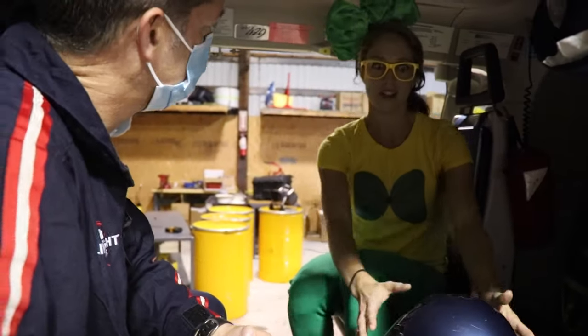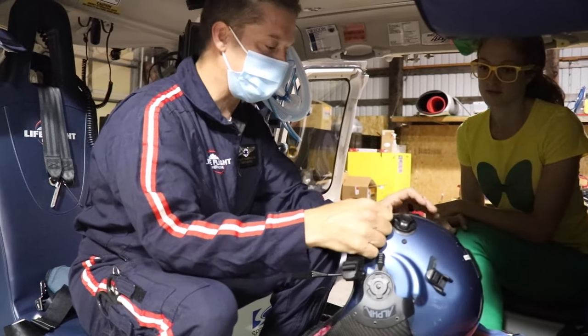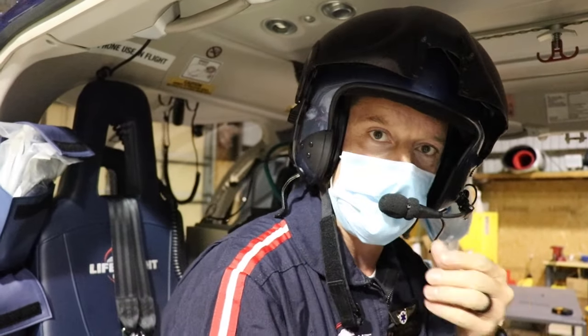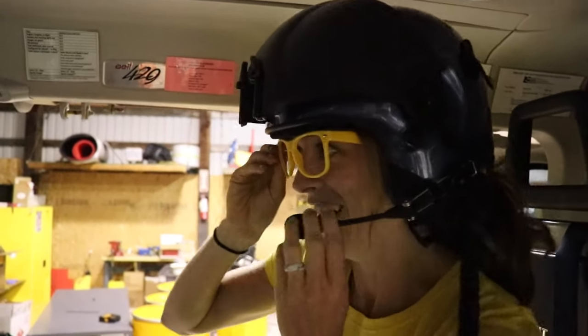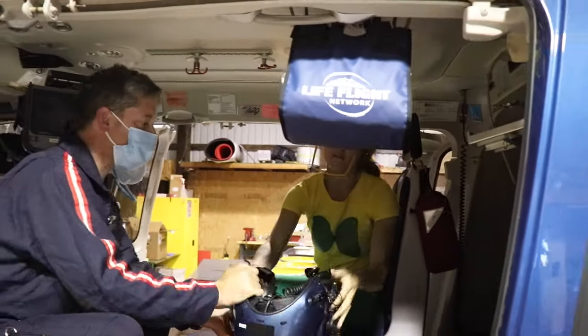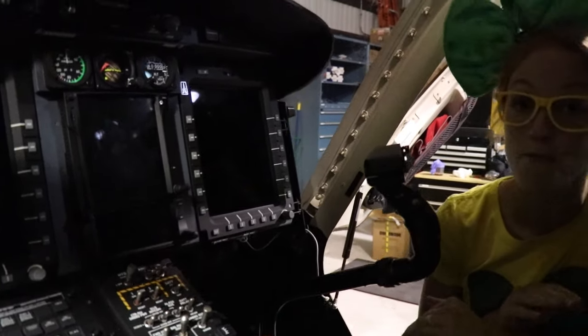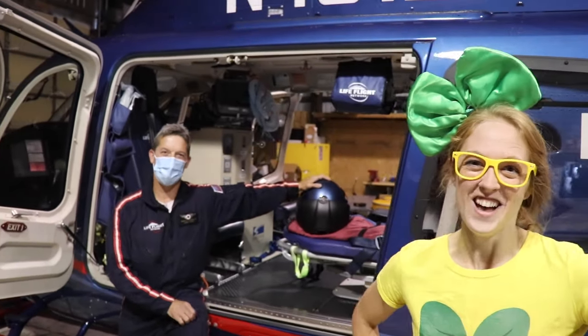Do you want to go check out the cockpit? This is where the pilot drives the airplane — he can steer it right here. What is that called? This is called a yoke on an airplane — not a steering wheel, it's a yoke. And then he can give it gas with a gas throttle right here, and here's where he can adjust the power to make it go fast and take off. Guess what? They use another vehicle for Life Flight — let's go check out the helicopter! This is a helicopter, and right now we're inside the helicopter hangar — this is where Life Flight keeps their helicopter.